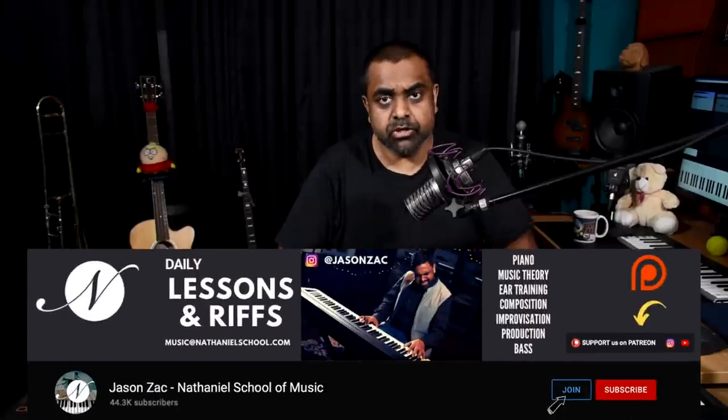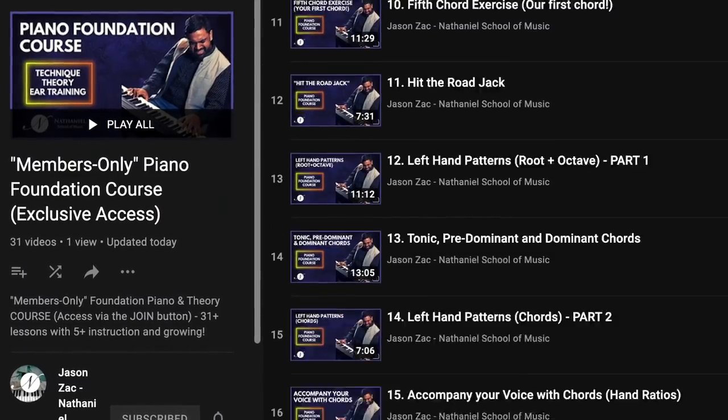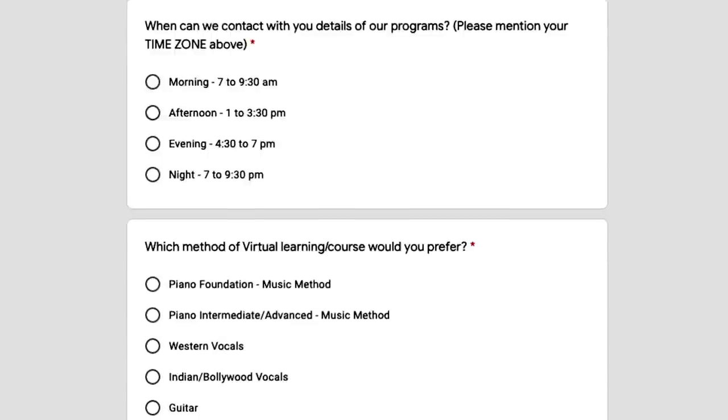We've looked at five ways to really spice up a melody. I hope you found the lesson useful. This is Jason from Nathaniel School of Music. If you're interested in structured courses, look at our foundation program on YouTube, or write to our school email ID to get a download of all videos. There are courses at various levels - fill up the form in the description. Don't forget to subscribe if you haven't already - and turn on the bell icon for regular notifications. Thanks for watching, cheers.